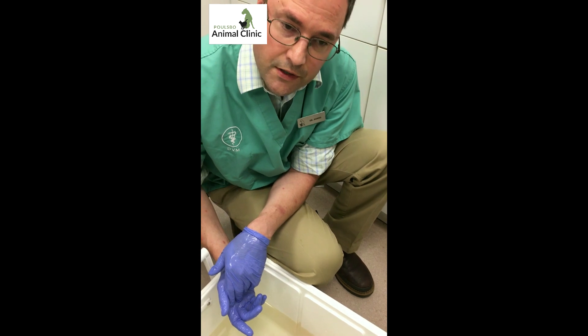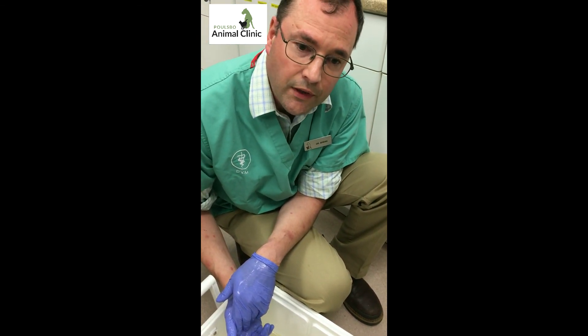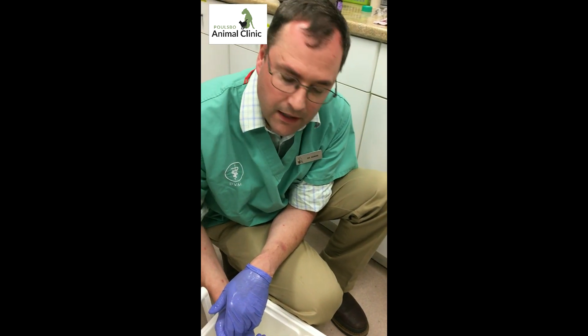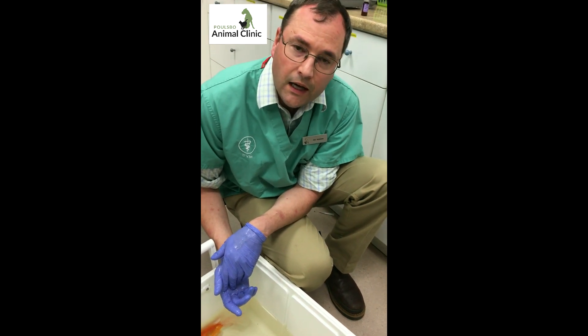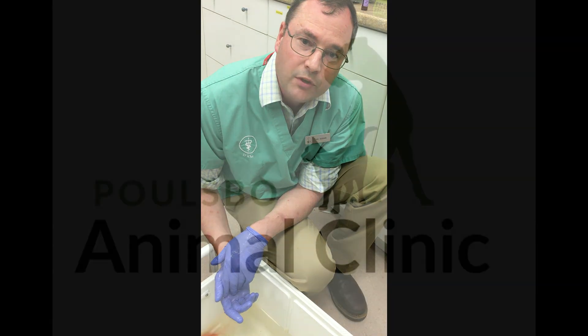Skin tumors in goldfish are often tumors of the nerve cells within the skin, like a schwannoma. We don't know what this mass is yet. If the owner would like, we'll submit it to the lab for biopsy and then we can get a better idea of exactly what it is.